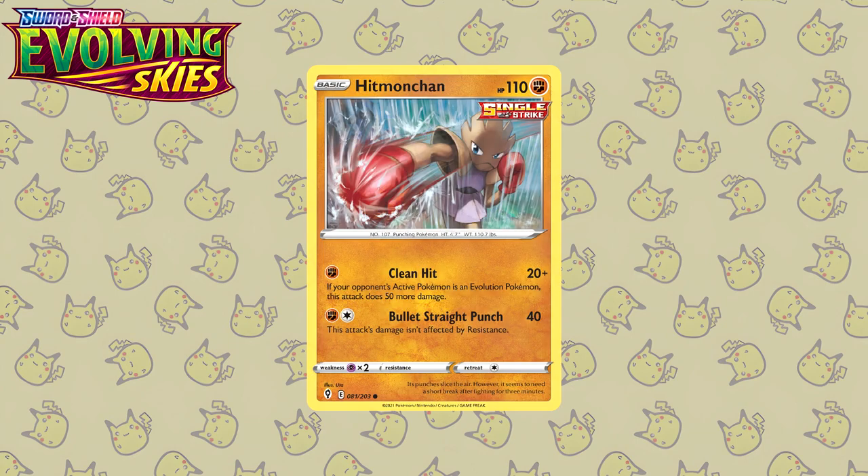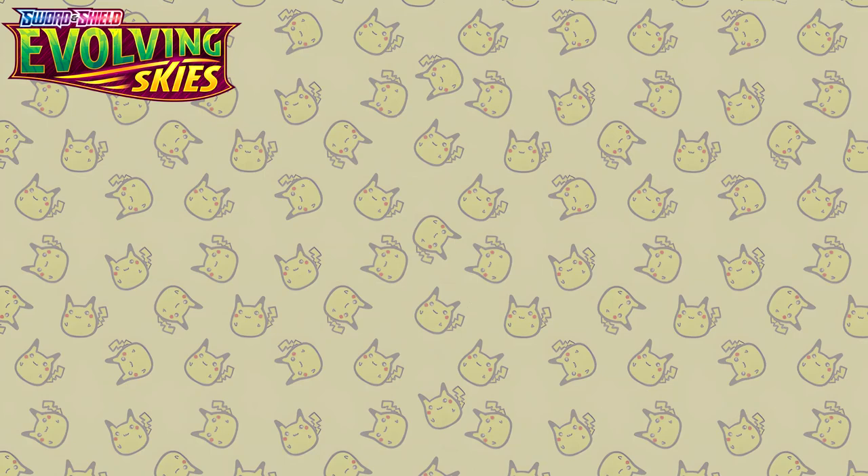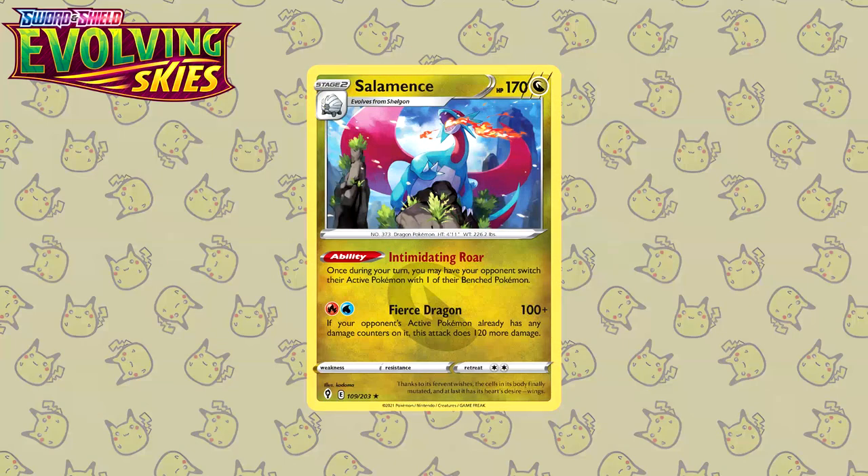Next up for Evolving Skies we also have this Hitmonchan by Uta — not an artist featured particularly often on this list, but the artworks that are featured are top notch. Just look at this illustration: the in-motion punch displacing the water like from the rain or a waterfall. This is great stuff. To finish off Evolving Skies, here we have a Salamence, once again an illustration by Kodama. Similar to the Akira Igawa illustrations I've featured so far, this just speaks for itself.